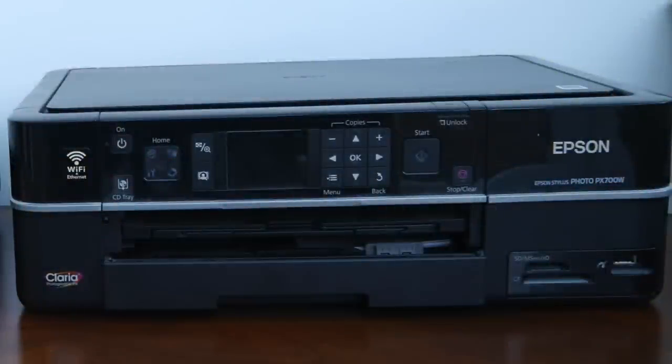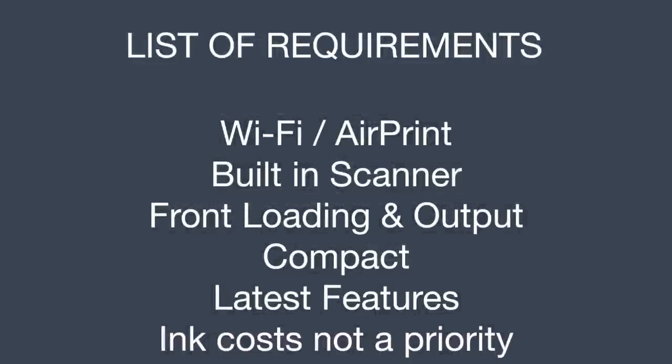When my printer recently gave up the ghost, I decided I'd have to go and get another one. Everyone hates buying printers, but it's something you sometimes just have to do. My list of requirements for a new printer were: it had to have Wi-Fi or be Apple AirPrint compatible, have a built-in scanner as an all-in-one device, front-load and output paper from the front, be compact, and have all the latest features.